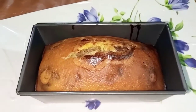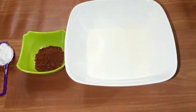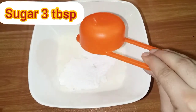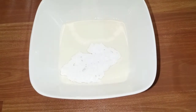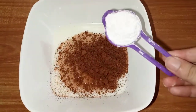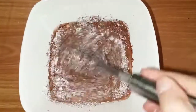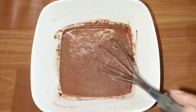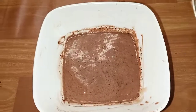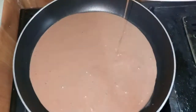The cake looks so good and big. Now we have prepared the chocolate sauce. We need 1 and a half cups of milk, 3 tablespoons of butter, 1 and a half tablespoons of cocoa powder, and 1 tablespoon of corn flour. After adding these things, mix it well and cook it.